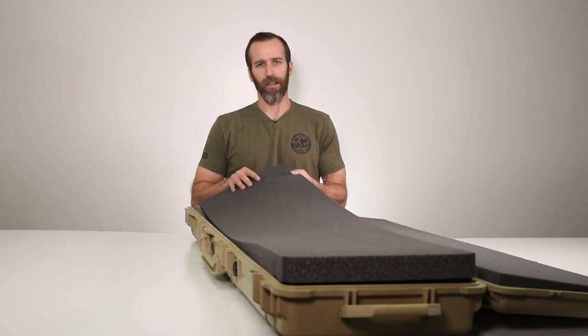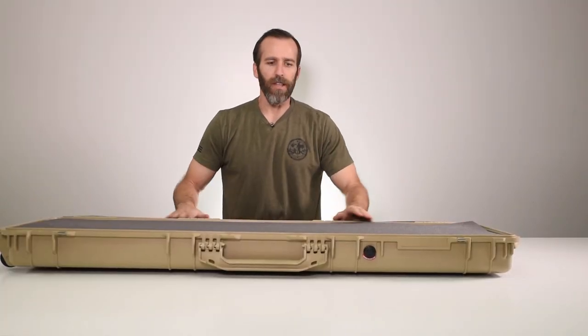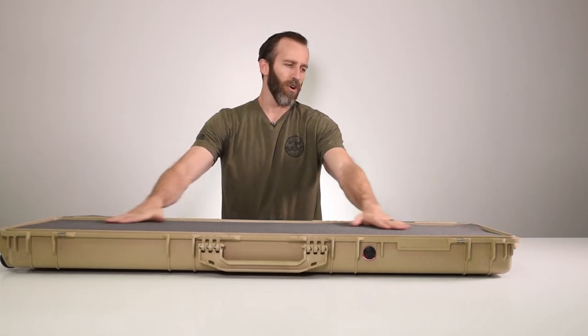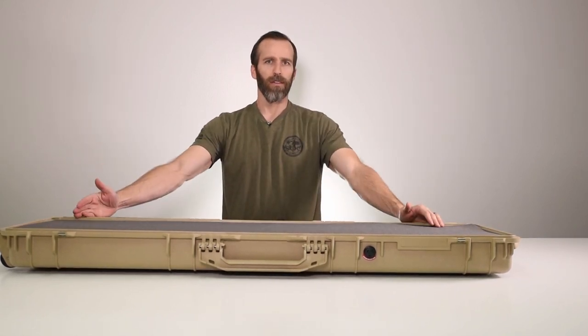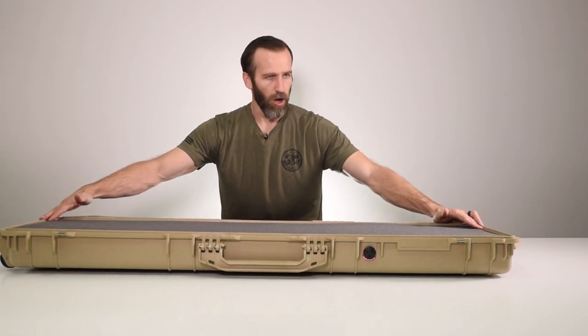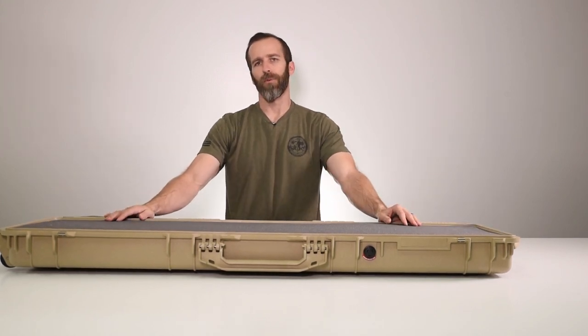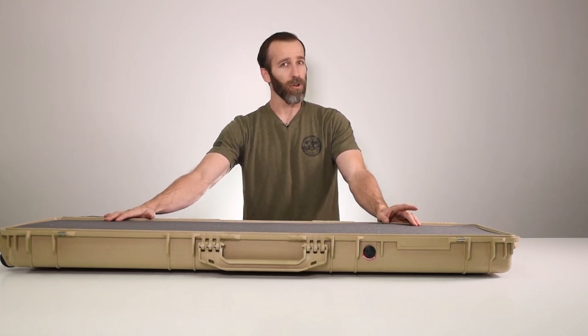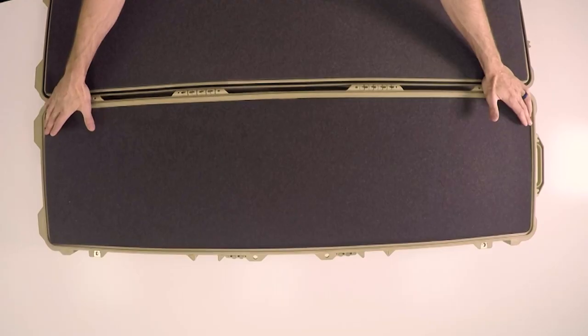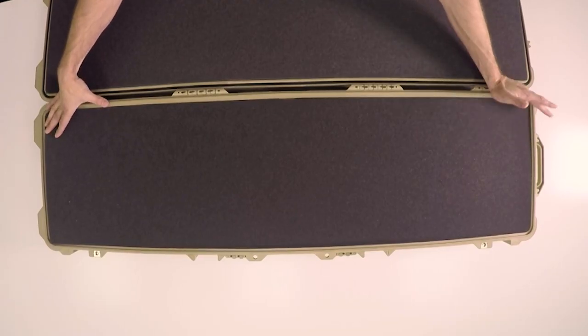The interior dimensions lengthwise are 52 inches. When thinking about the length of an object you're putting in, keep in mind that's all the way to the ends, so you always want to give yourself a little wiggle room — a couple of inches. Something around 50 inches in length would probably be your best fit, so you have a little extra padding on each end.